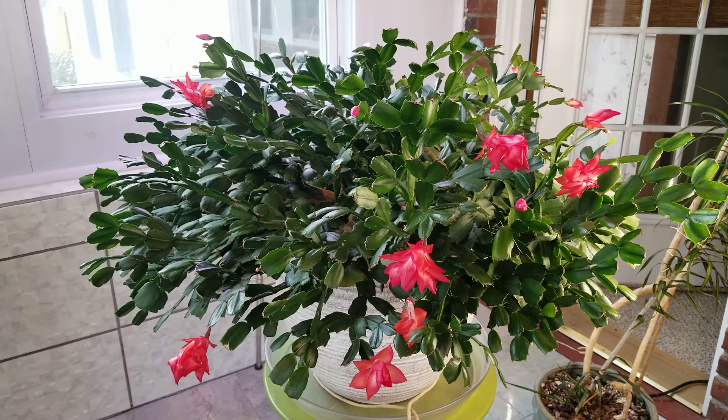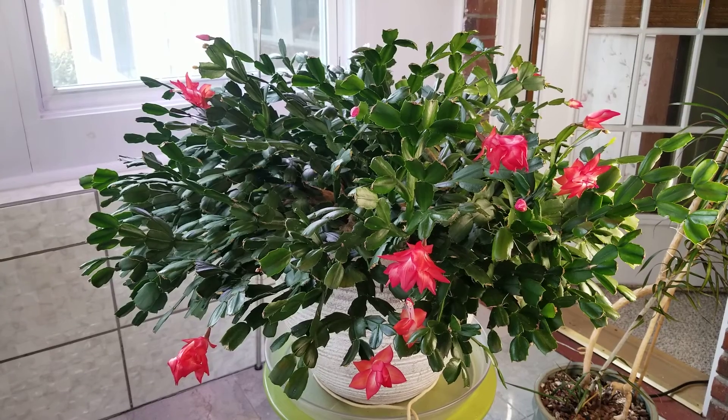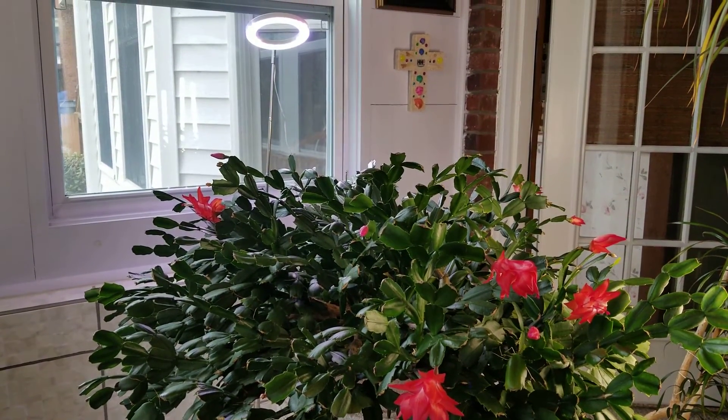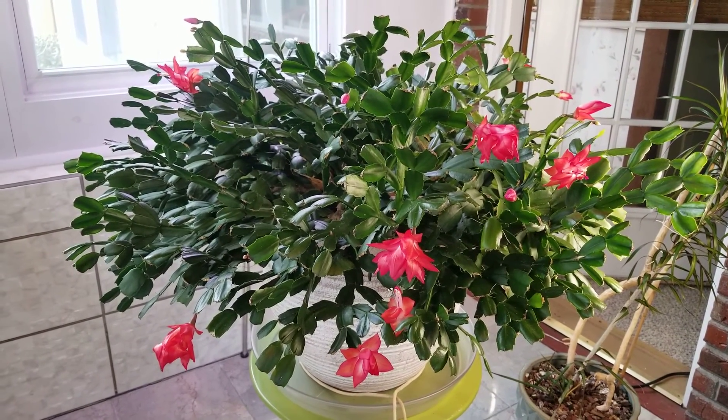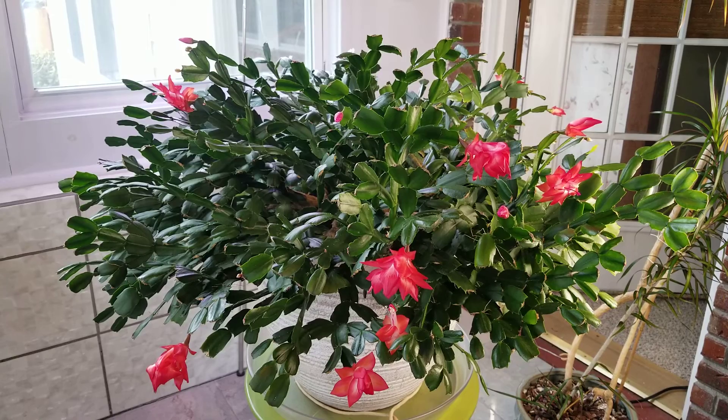The amount of light your cactus gets is crucial. I believe this is the one thing to get your Thanksgiving and Christmas cactus to bloom. I used to grow my cacti in northeast-facing windows in my house and that was not enough light to get them to bloom — it was enough to keep them pretty and green, but just not enough to get them to bloom. I have the equivalent of four LED lights on Big Red here. This is the darker part of my sunroom; I have an LED behind him, an LED halo light, and a three-strip LED light on the other side — that's how much light these require.